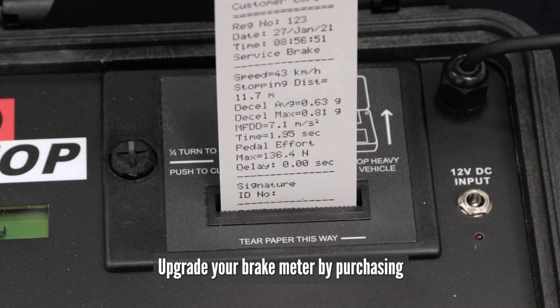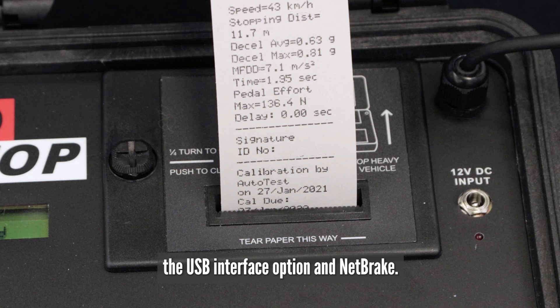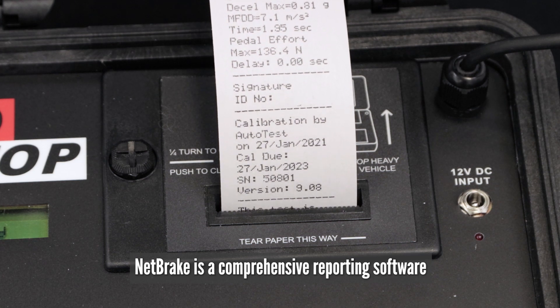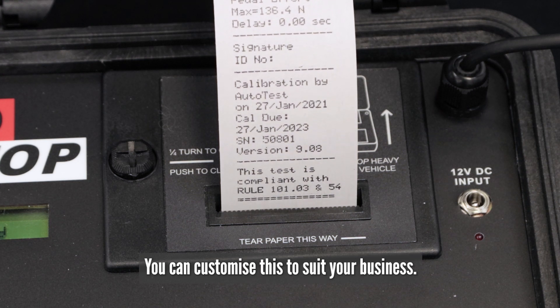Upgrade your brake meter by purchasing the USB interface option and NetBrake. NetBrake is a comprehensive reporting software and complete fleet management system. You can customise this to suit your business.